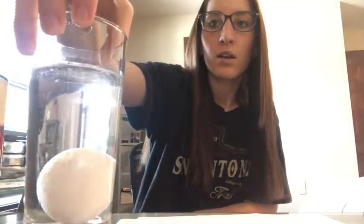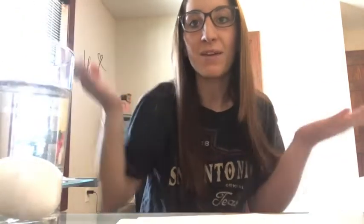That will kind of happen for a little bit, and then we basically just wait — we have to wait for 24 hours and we'll come back and see what happened to our egg. I want you to make a prediction; I'm not going to spoil it for you. What do you think is going to happen to our egg sitting in vinegar for 24 hours?